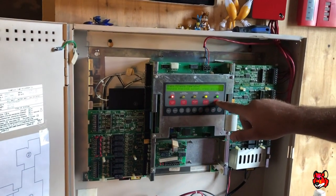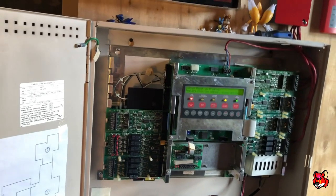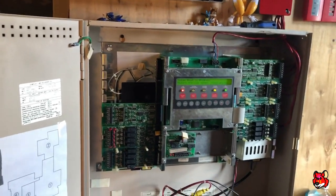Alright, I'm going to go ahead and reset now, and then we'll put it on continuous. And we'll do the duct detector — play that all the way through.